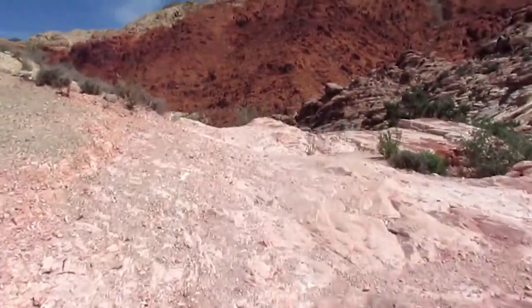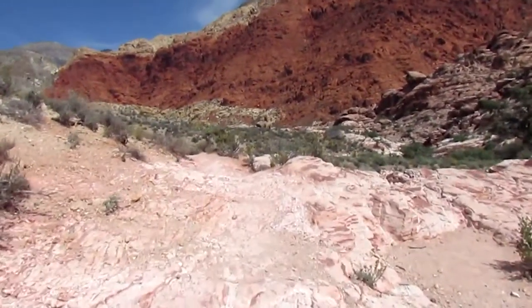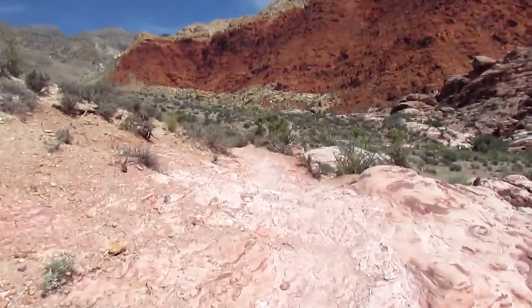Just go over the top here and the trail continues down this way.